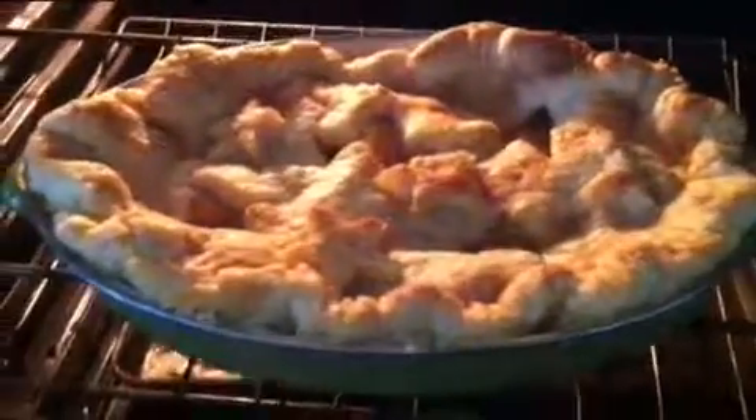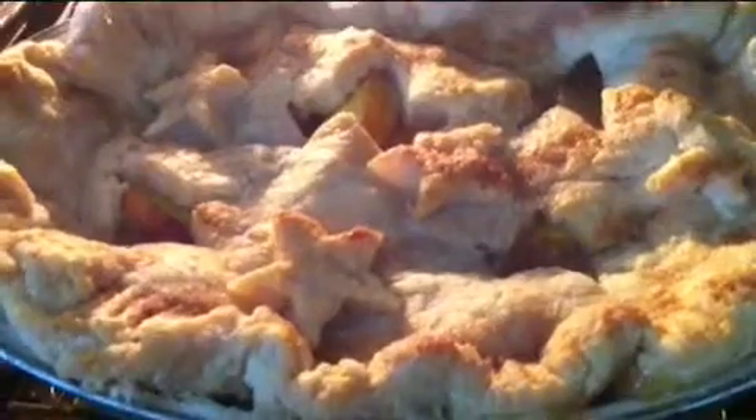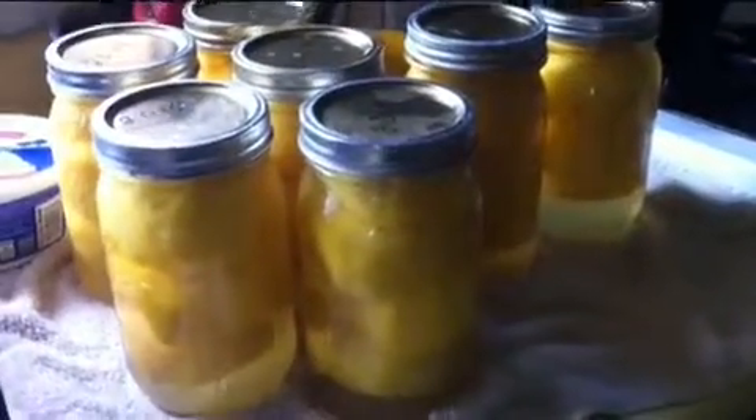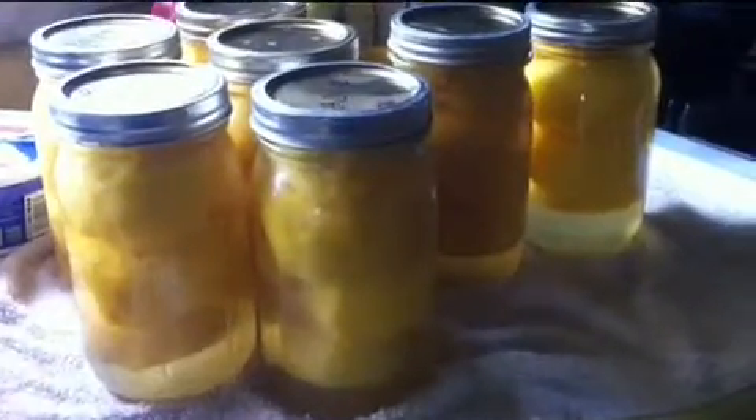I did it several ways here. Some of these are frozen in quarts with a little water. This is a cobbler I made for dinner tonight — it looks really yummy but we haven't tried it yet. And here are some cans that grandma and grandpa did; it's just halves in sugar syrup and they're really nice.